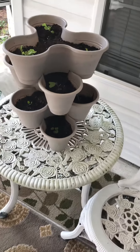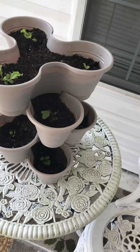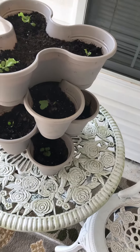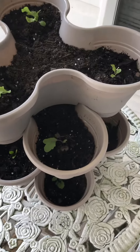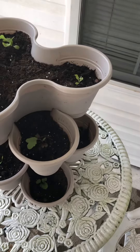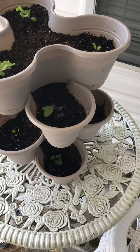Okay, you guys, this is Mary. I want to come on quickly and share this Dollar Tree item that I purchased. This tiered planter — I'm just trying it out to see how well it would do. I have some lettuce, kohlrabi, spinach, and down at the bottom, kale.